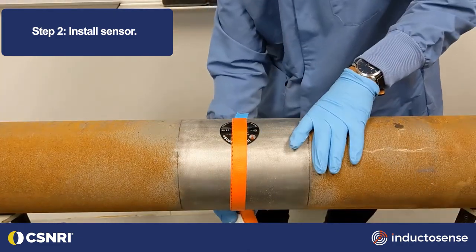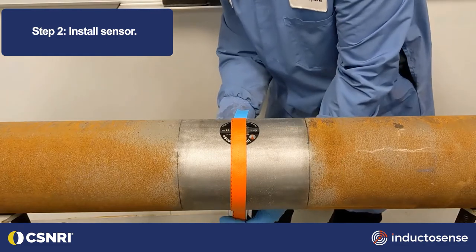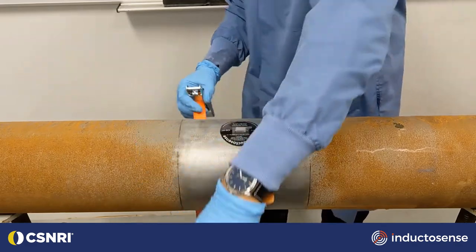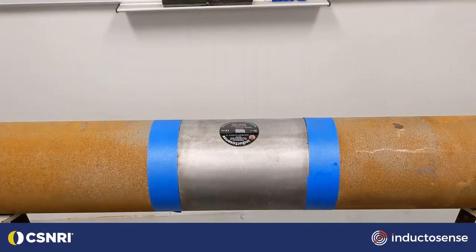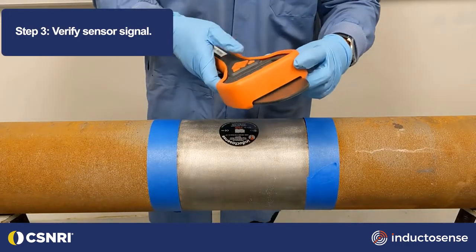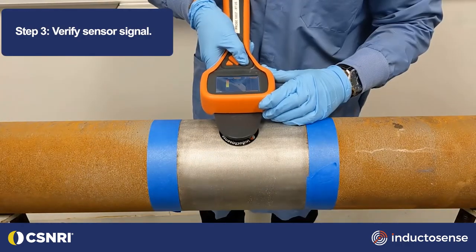With the WAND handheld data collection system, an initial thickness measurement should be taken to verify performance.